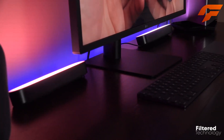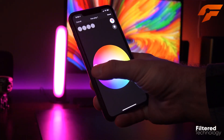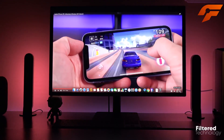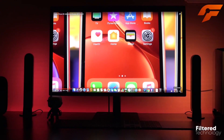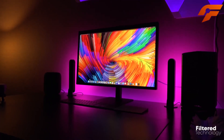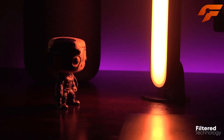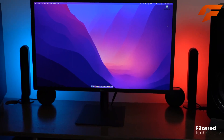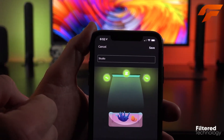The Play Bar's Hue Sync feature elevates your gaming sessions, enveloping you in dynamic lighting that reacts in real time to every epic moment, making it feel like you're right inside the game. Whether you are a serious gamer or a casual PC user, the Philips Hue Play Light Bar adds a touch of magic to your digital world, turning your gaming space into a vibrant, interactive haven. Experience gaming like never before with this innovative lighting solution.